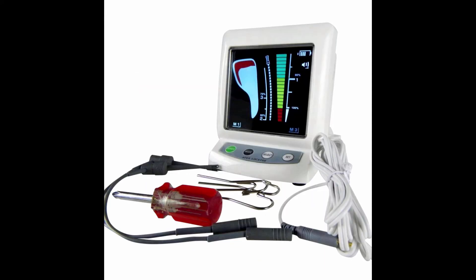Package includes: 1× Root Canal Meter Locator, 1× Probe Cord, 3× File Holders, 5× Contrary Electrodes. Warranty: 1 year. Weight: 0.45 kg.